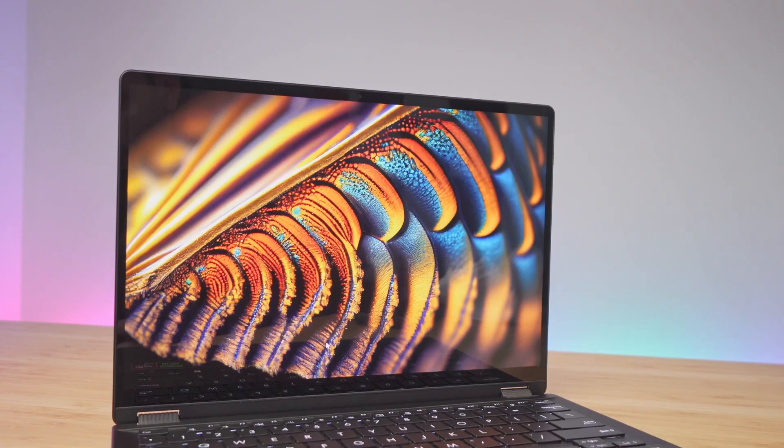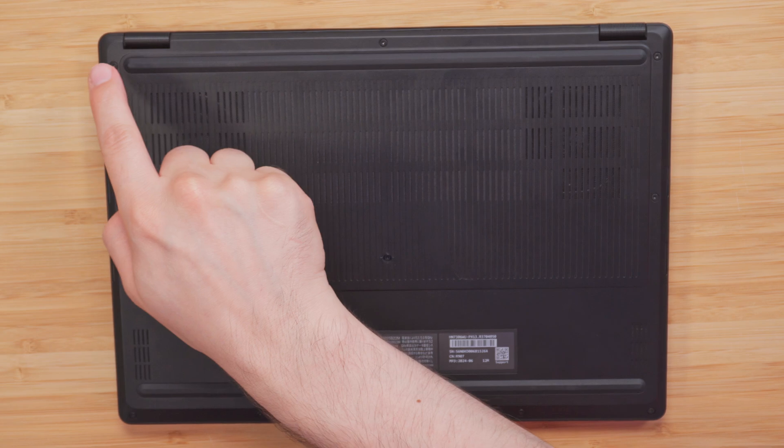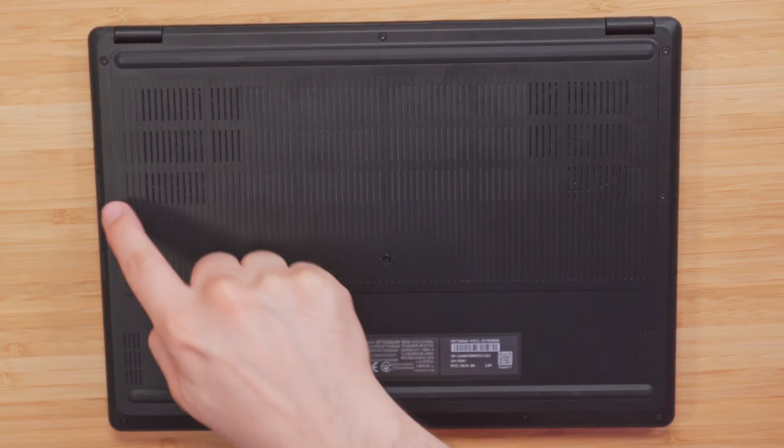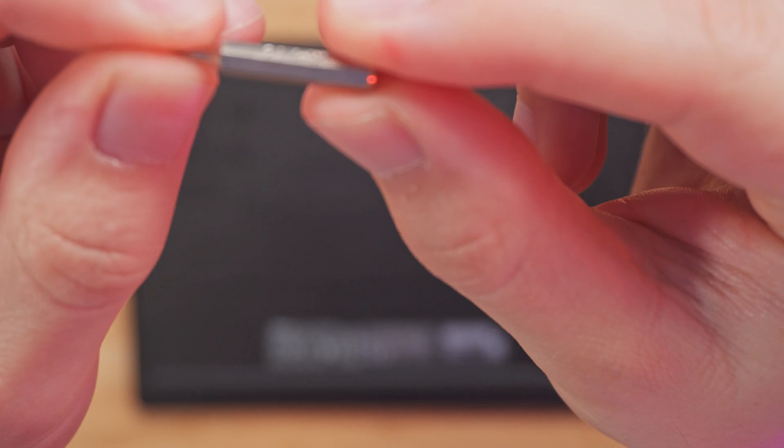Now it's time to go ahead and do a teardown of the PX13. There are a total of 10 screws which you need to remove — 1, 2, 3, 4, 5, 6, 7, 8, 9, 10 — and you can remove them with the T5 here.